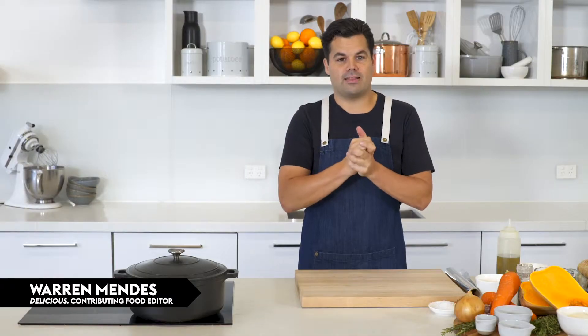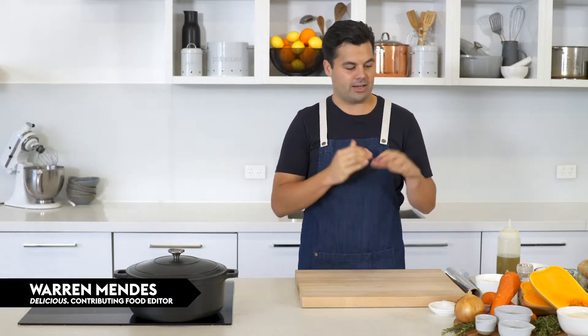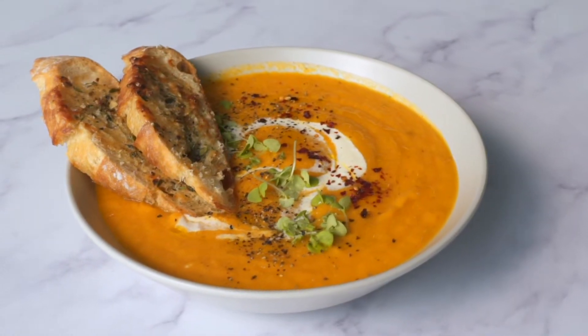There are plenty of pumpkin soup recipes out there, but I guarantee you they're not going to be as simple as this one, because it is a no-chop pumpkin soup.